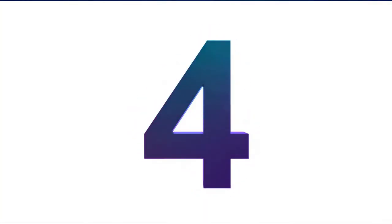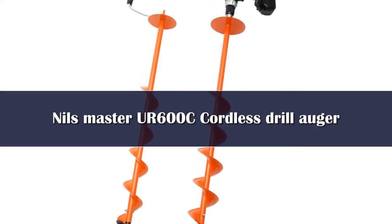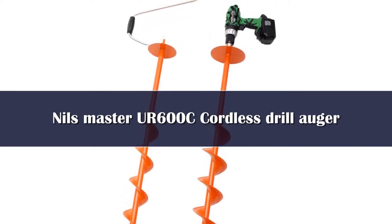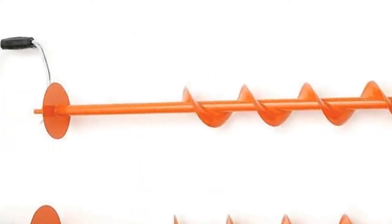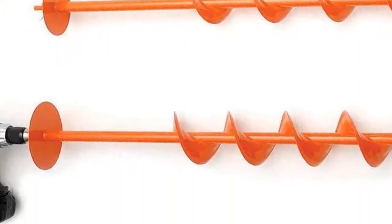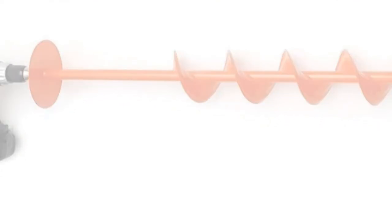Number 4: The Nils convertible auger is essentially the excellent high-velocity hand auger with a few modifications. While the business end is the same, you can remove the handle and attach a drill via a half-inch chuck. Like the K-drill, you'll need a beefy, high-torque motor to drive these blades into the ice, and Nils recommends that your drill can generate no less than 700 inch-pounds of torque.